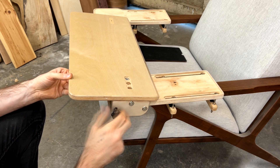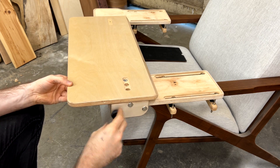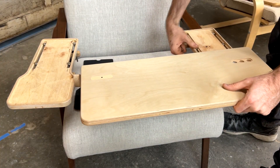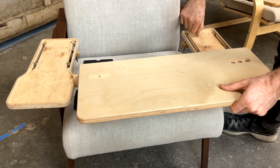You can see the star knob here allows us to set the desktop to three separate tilting angles depending on your preference. At this point we've left both armrests a little bit loose so we can start to make some final positioning adjustments.